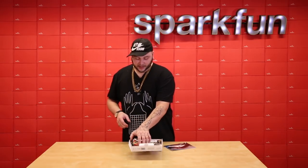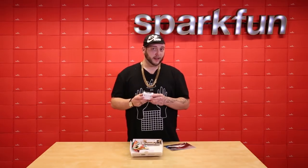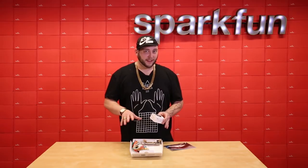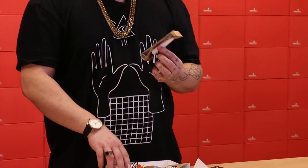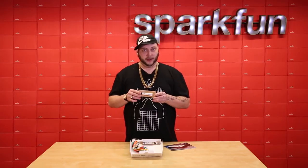This kit comes with conductive paint in two different form factors. There is a small pot of conductive paint, which is good for using a brush to create large sensor pads which work as a proximity sensor. And there's also a small tube of conductive paint which you can use as a sort of paint pen to create thin traces.